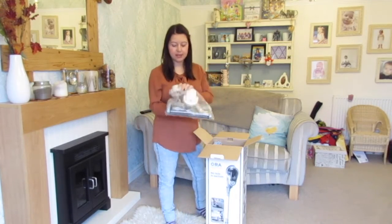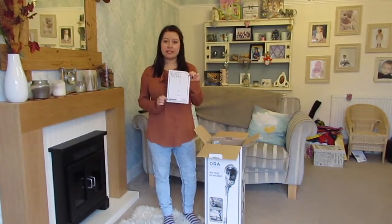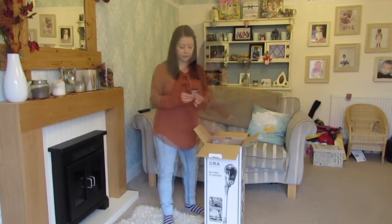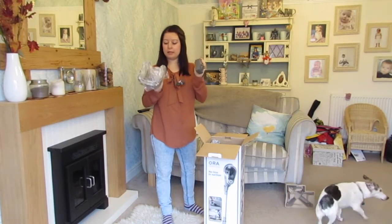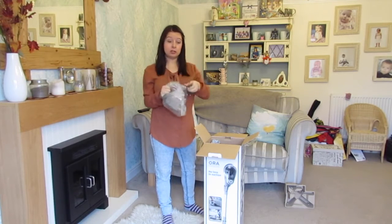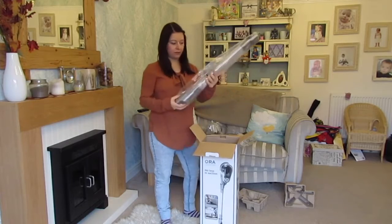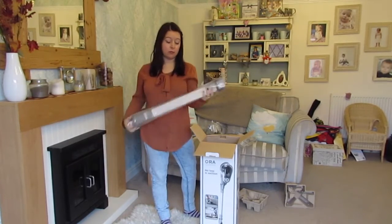So you get the head of the vac, nicely wrapped up and protected, the instruction manual, a little foam disc, a little attachment brush, this must be the bit that hangs on the wall that you plug in so you can put it on and charge it. This is the main unit, again all wrapped up, and finally the extension bit so you can push those far-away areas.